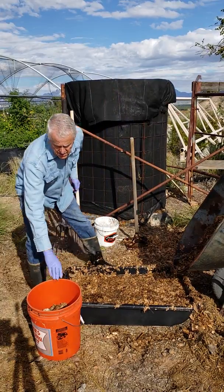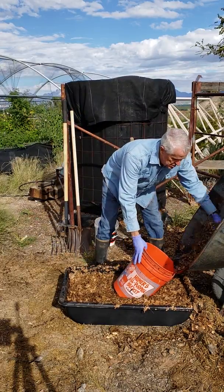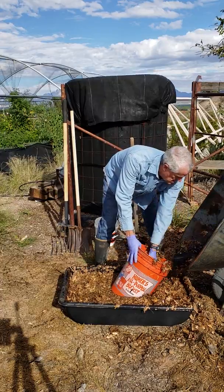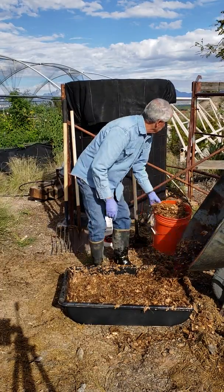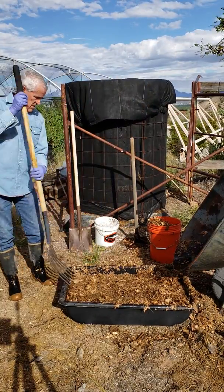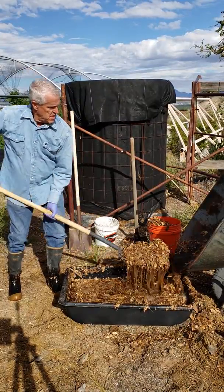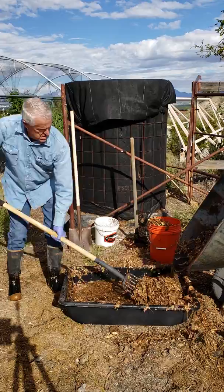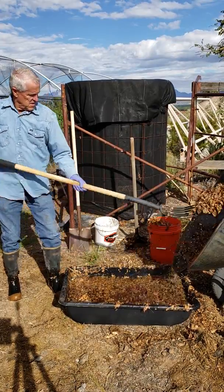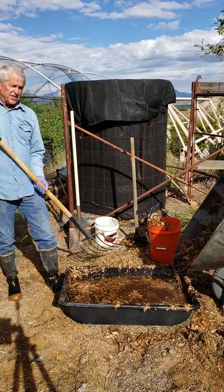Once that's drained, take your bucket, put it underneath, and scrape your material in. Get several buckets together before you go up to fill your bioreactor. Then you can take this out and start all over again.